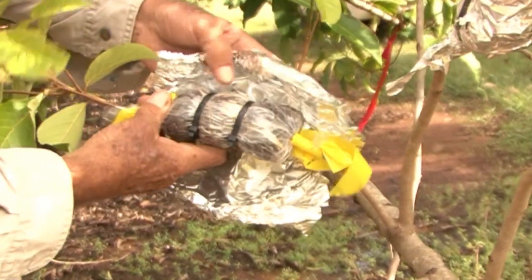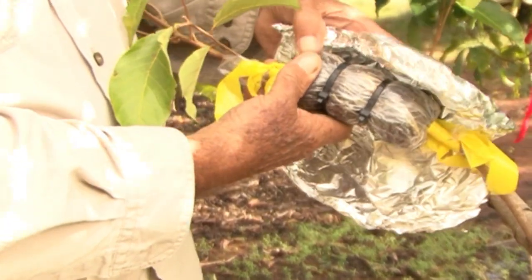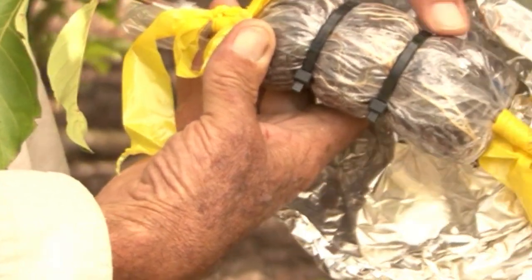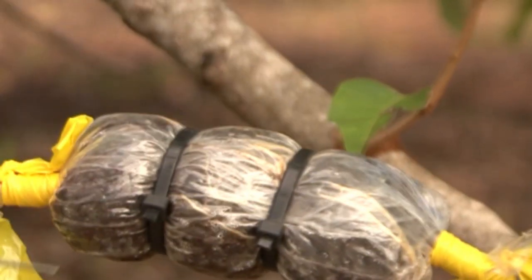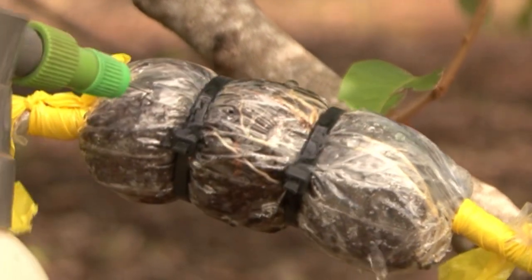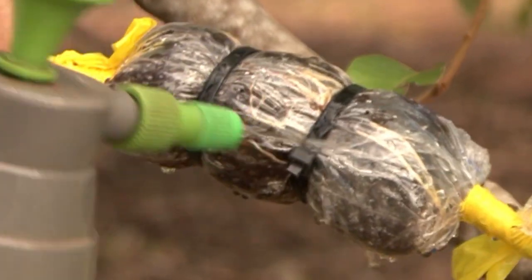This marcot is five weeks old. You can see the amount of roots that have formed through the plastic — it is very well developed and advanced enough to remove it from the parent tree. When you remove a marcot from the parent tree, it is very stressful for the cutting, so make sure the peat moss is well watered first. Use the modified water bottle to pump water into the marcot and make sure there is plenty of water in the bag before you take it off.